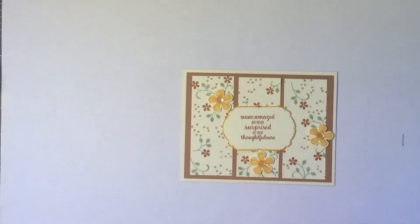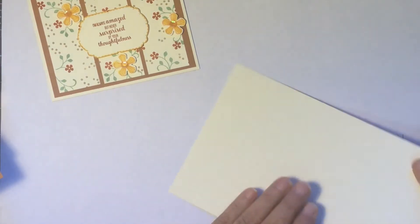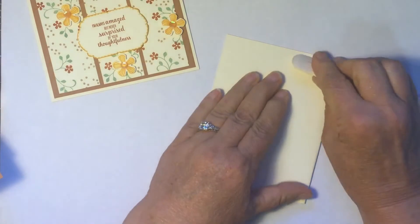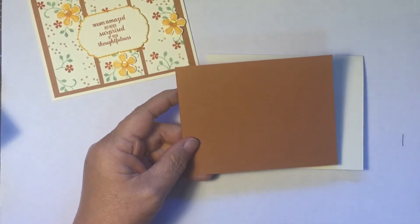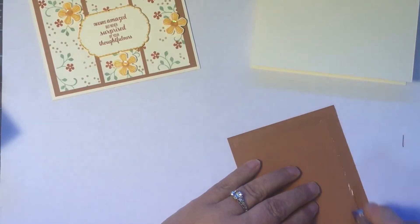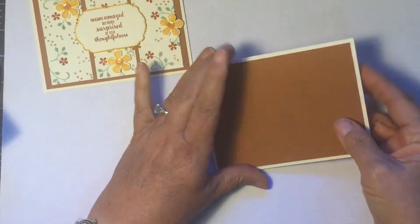This is the one we're actually going to make today. I began with a piece of very vanilla thick, cut five and a half by eight and a half. If scored it would be scored at four and a quarter, but I just folded it and used the bone folder to create a top fold A2 greeting card base. Then I used the new cinnamon cider — I just love this brown, it's a rich fun brown — and I cut it to four by five and a quarter so it leaves that eighth inch border all the way around. I'm attaching it flat with Tombow.